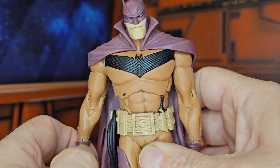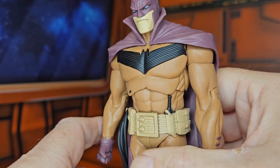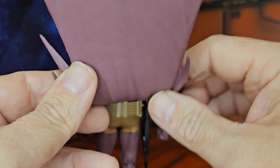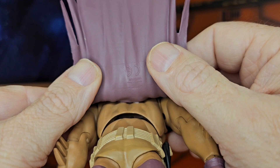We see this scowling, disapproving face from the White Knight, or the dark knight. And we have this cape here that has these edges, is a soft rubber, and does attach to his back up here.